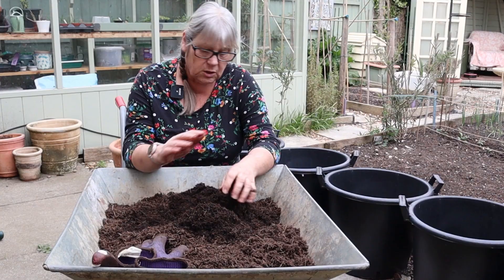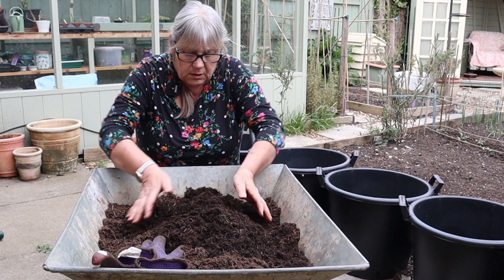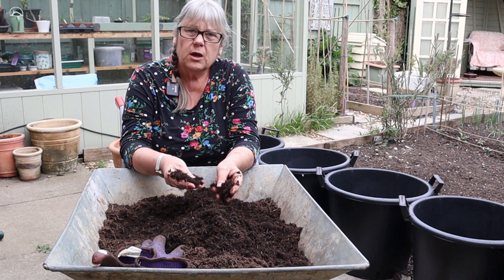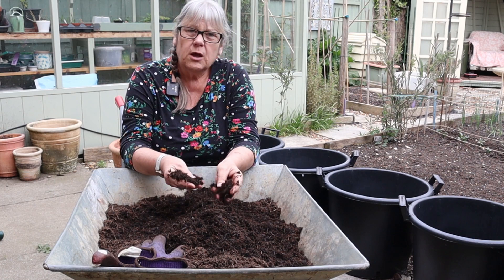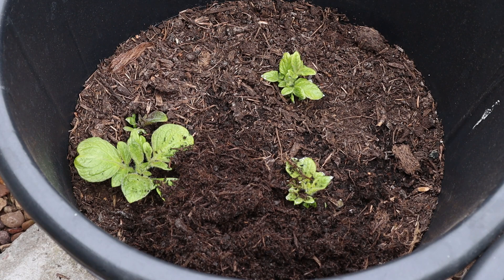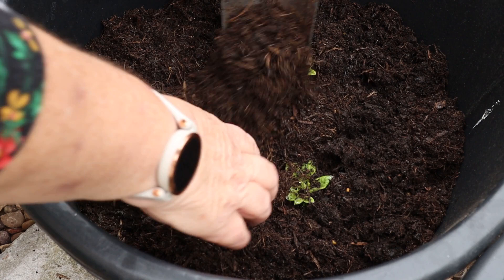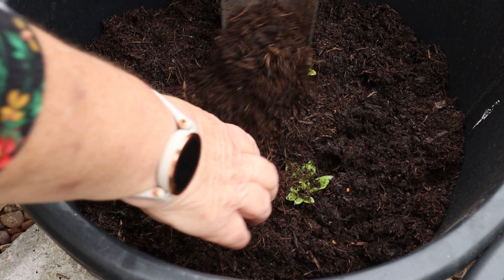I've got a mix of half multi-purpose compost and well-rotted manure. It has been finely broken down and I'm going to top each tub up probably another three or four inches to cover the shoots that are appearing. So this is the first one — I'm going to be very careful how I lay the soil so as not to break these shoots. I'll start by filling all around them and in between and then gently covering them. And that is literally all you do.